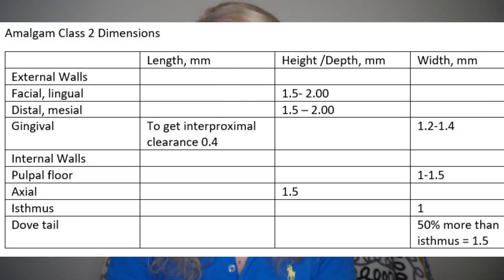Now for the diamond burs — a little reminder that's good to know: how to understand the diameter of diamond burs. If the bur is cylindrical in shape, the last three digits mean the diameter. But if the bur is tapered or conical, the last three digits tell you the diameter of the widest part of the cutting surface — not the tip, but the widest part of the cutting surface.